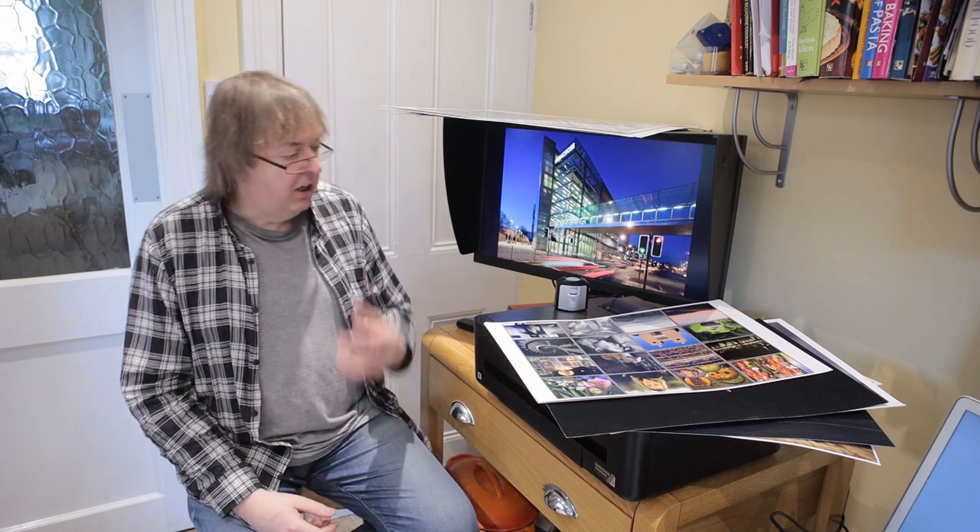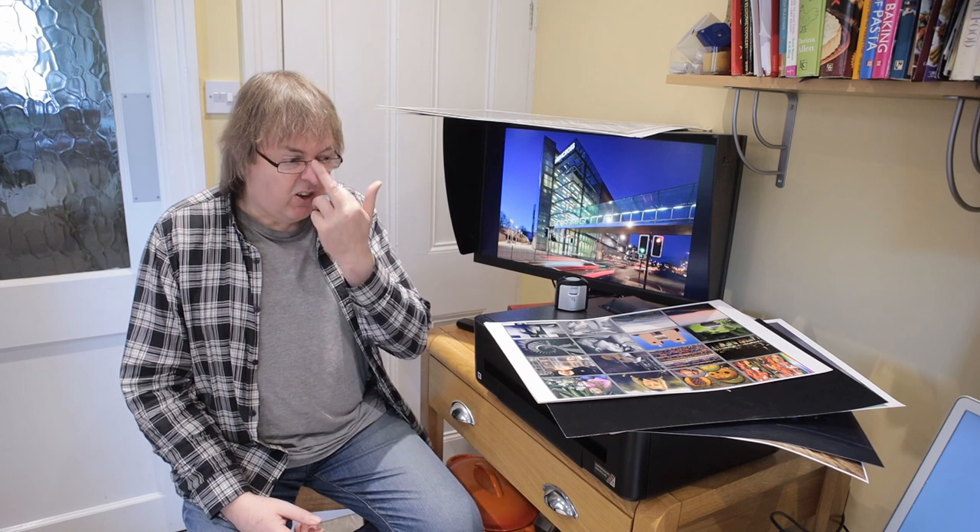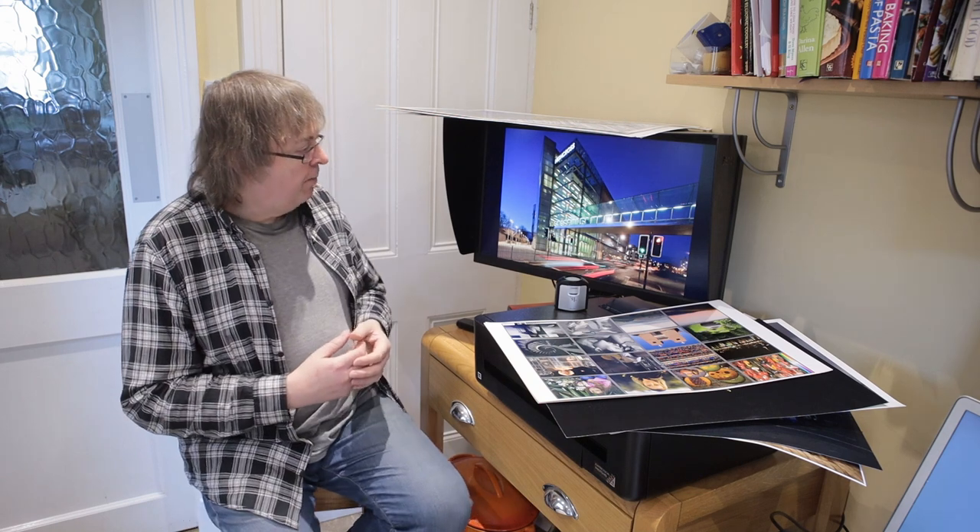Hi, my name is Keith Cooper and this short video follows on from one I did about initial setup of a new printer for photo printing. It looks at how you first get into printing, some things you need to remember, and some things to avoid if you want to save wasting a lot of ink and paper — because printing is a great thing to do, but a lot of people get discouraged early on because the prints just don't come out how they want.